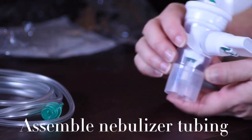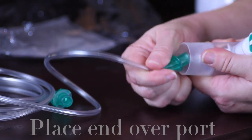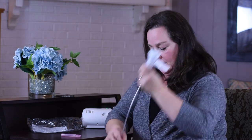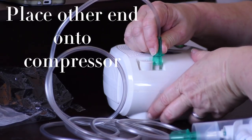Now you would assemble your nebulizer tubing by placing one end over the port on the bottom of the nebulizer cup, and the other end of the tubing will go onto the compressor.